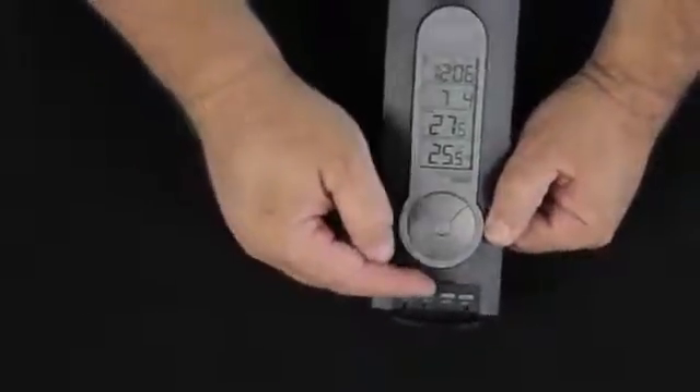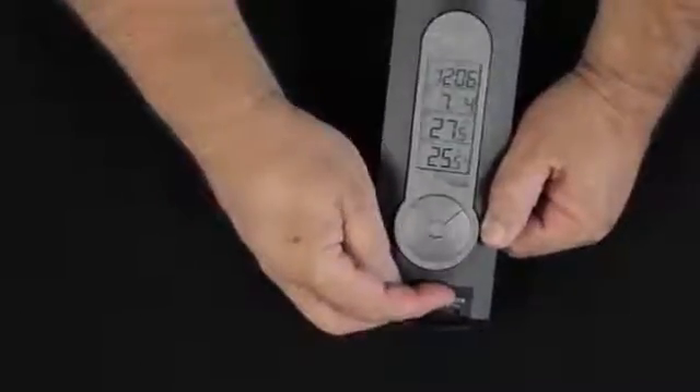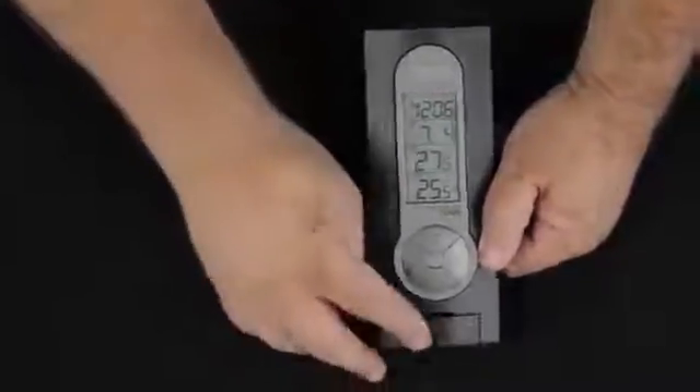You'll notice when we have this little drawer open, there are two alarms that can be set on this unit. We can set the date that we want those alarms to go off as well. The instruction pamphlet shows very nicely how to set those alarms. The unit does come with a small base that just clips on and allows it to stand up.